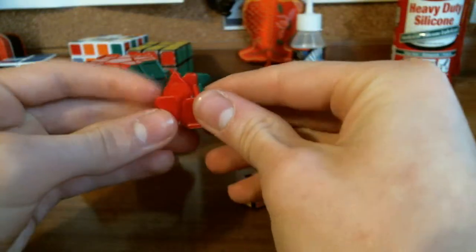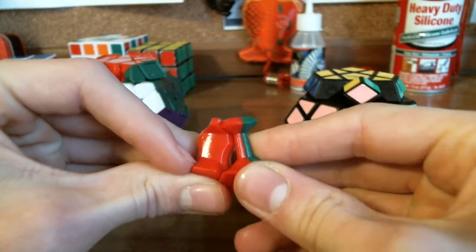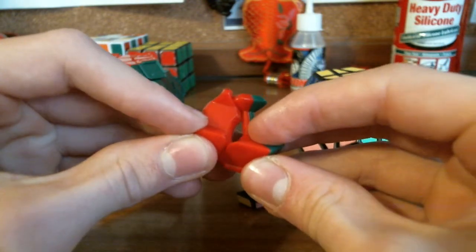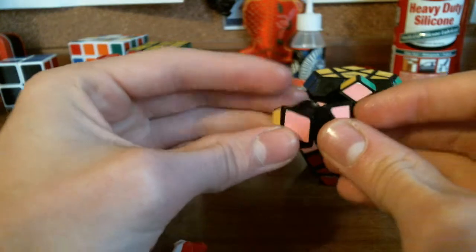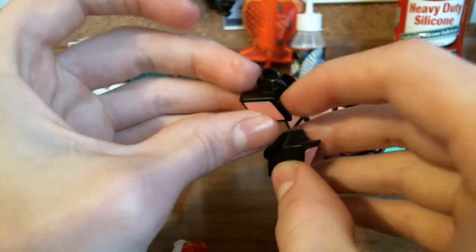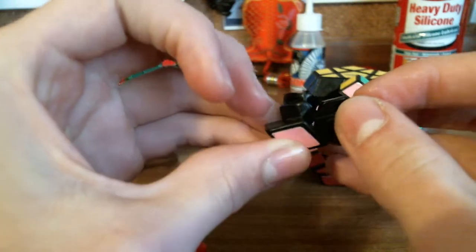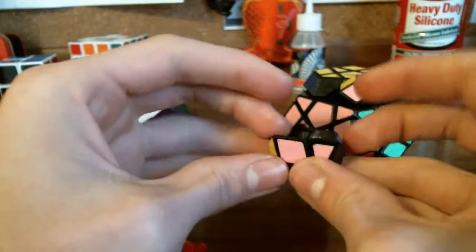Now we'll go into the mechanics. The corner and edge pieces for the Diane fit together with a lot of overlap to prevent popping. There is a space in the middle to allow for less friction when moving and to allow for better corner cutting. On the Meffertz, there is a small ridge on the edge and a ridge on the corner to prevent popping, though I feel there should have been more elongated pieces like the Diane so that corner cutting would be possible.